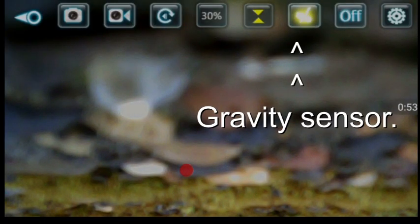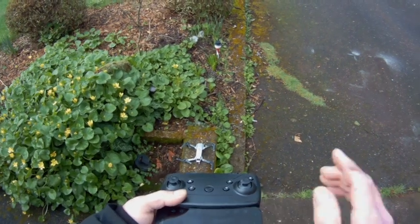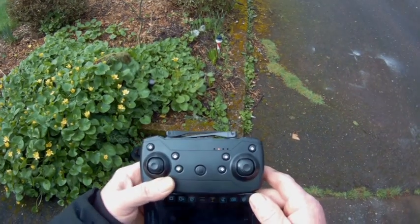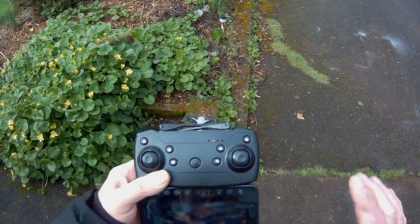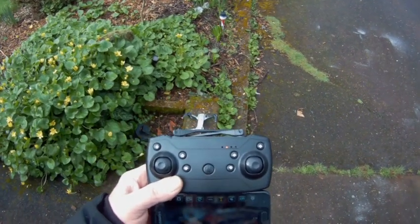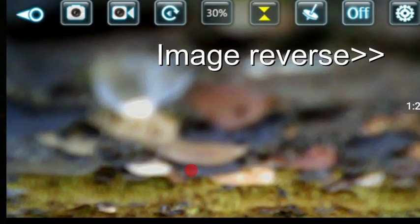There's this button here — you click that, that's the gravity sensor. I thought it had something to do with keeping it at a specific level on the ground, but turns out it's nothing to do with that. What the gravity sensor does is react to your phone: if your phone tilts forward, the drone goes forward; tilt it back, the drone comes backward. I had that on the whole time without realizing what was happening — I think that was causing the problem.